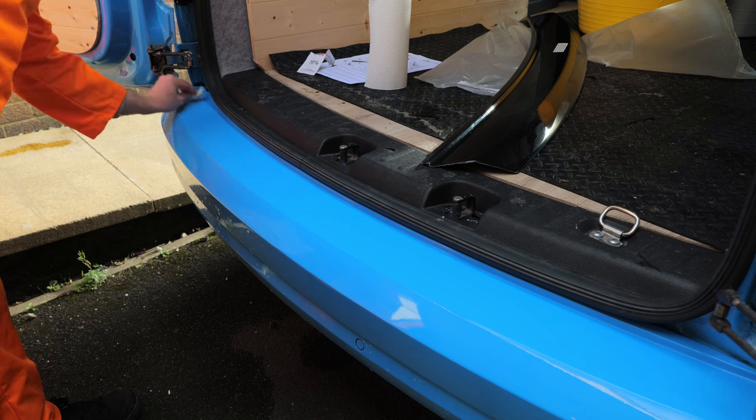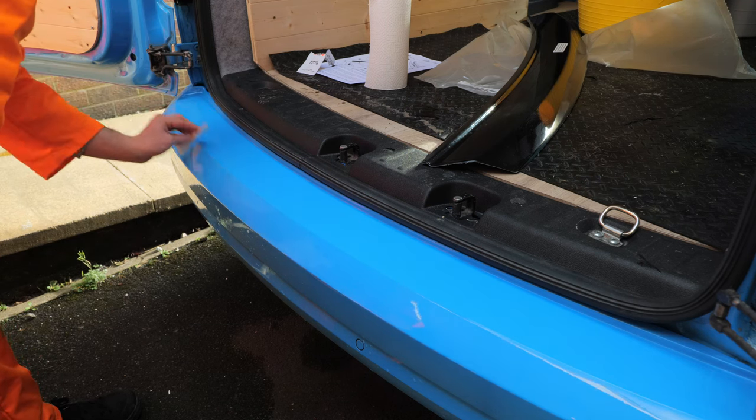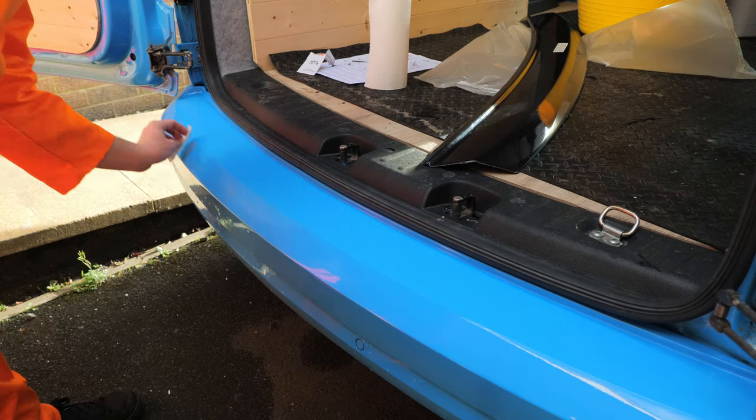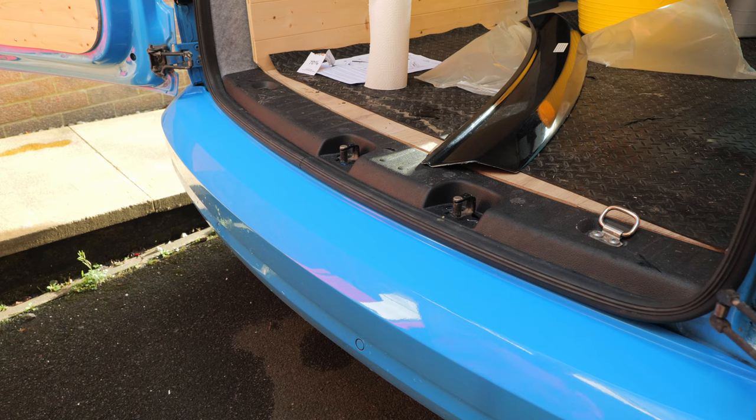Just go over it one more time just to be sure. Essentially I believe it's just an alcohol wipe. Just let that dry off and then we can stick the bumper protector on.